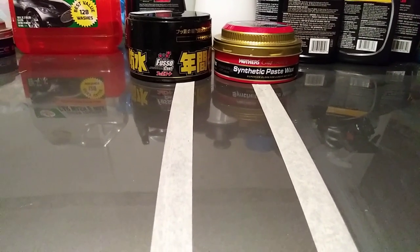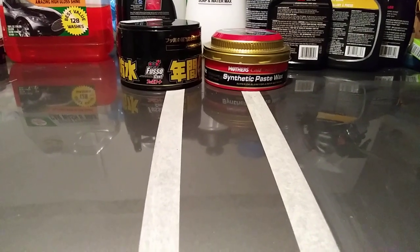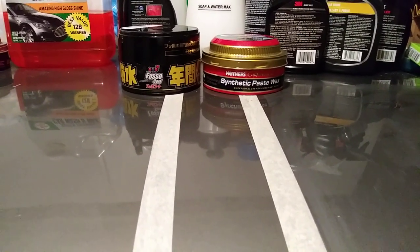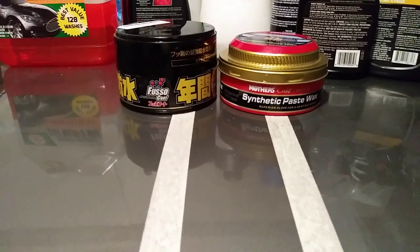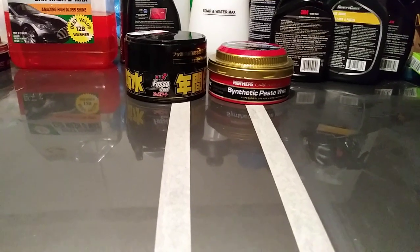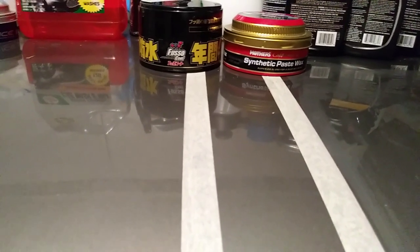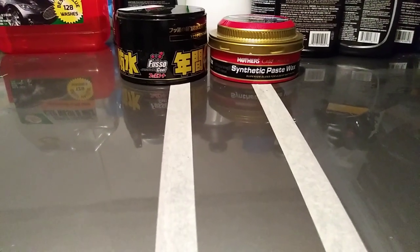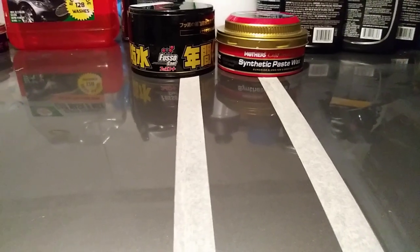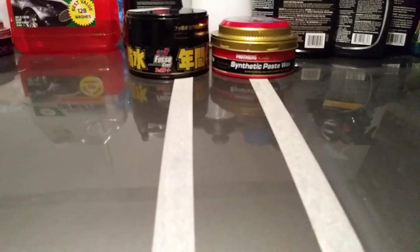In the last video everything was stripped down and we tested Turtle Wax Ice. Fuso Coat had the edge just a little bit on the beading technology, but Turtle Wax was so close — and when you consider the price at only 11 to 12 bucks versus 30 dollars for Fuso, that throws Turtle Wax over the edge. Now in this contest, Mother's California Gold runs about 17 to 18 bucks versus Fuso Coat at 30 dollars — about a 12-dollar difference.